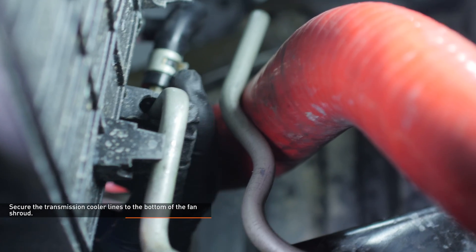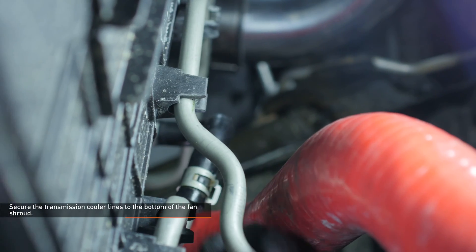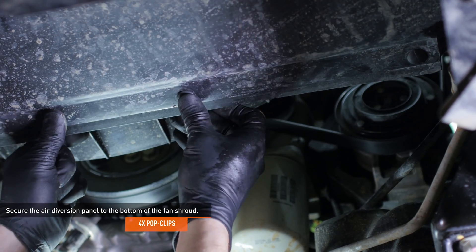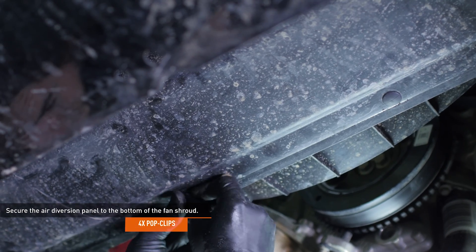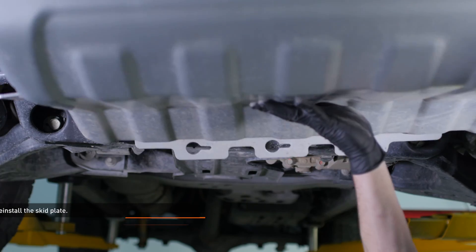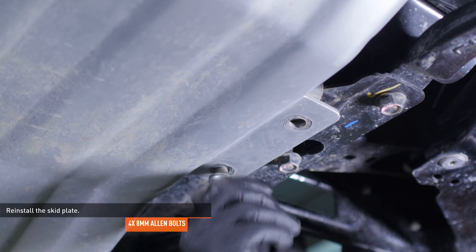Secure the transmission cooler lines to the bottom of the fan shroud with the integrated clips. Install the four pop clips that secure the air diversion panel to the bottom of the fan shroud. Reinstall the skid plate and secure it with the four Allen bolts, then tighten the three bolts that secure it to the crossmember.